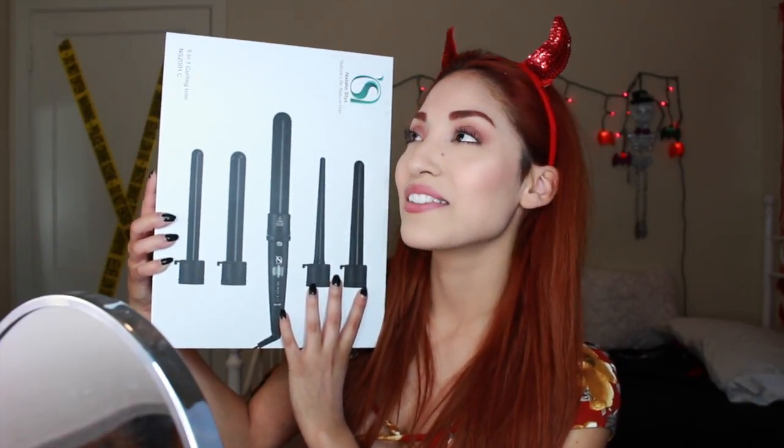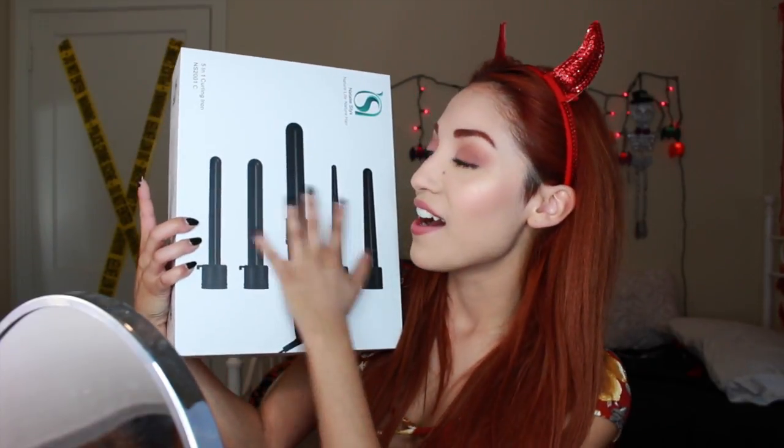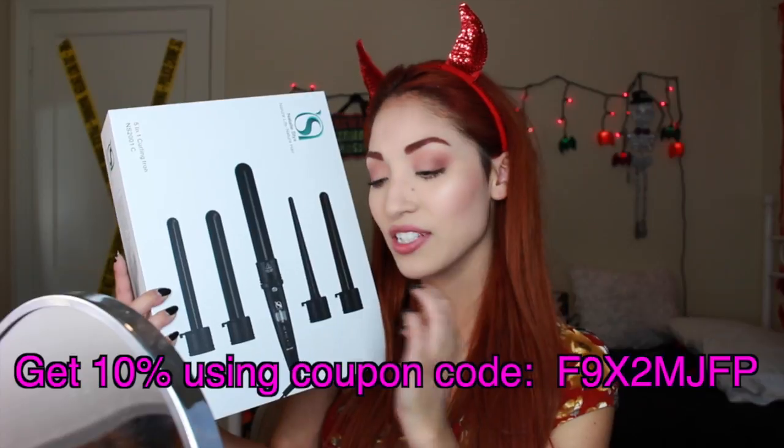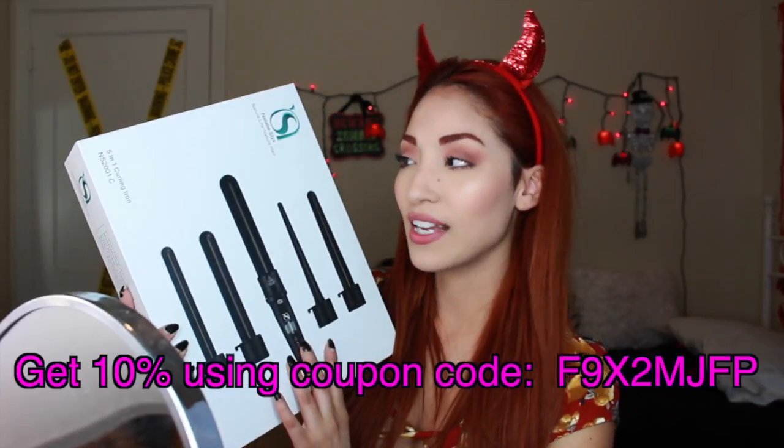It has five interchangeable barrels, which is so crazy. If I want to do big beachy waves I can do that; if I want little waves it does that too. It does everything, so I'm really excited and I'm going to be showing you guys how to do so many different styles using this.